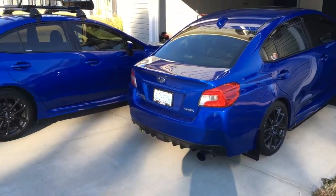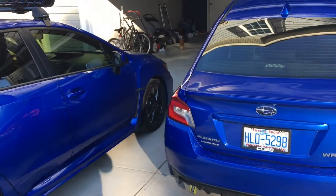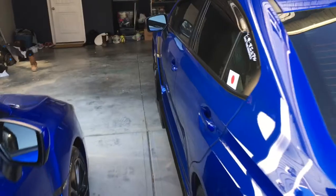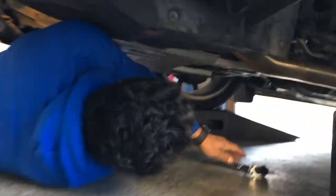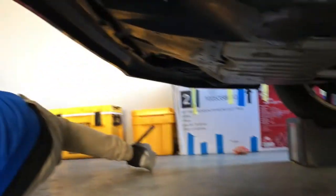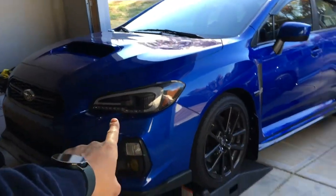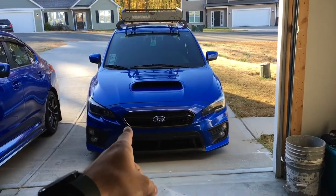Usually I do kind of a tutorial-style video, but we have so many parts that we're swapping I don't think I'd have time for that, so I'm just going to vlog what's going on. Right now Ulysses is working on disassembling his car — taking everything underneath to remove the J-pipe all the way to the full catback.